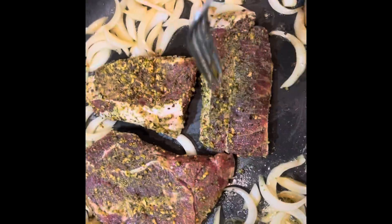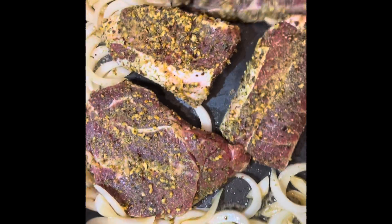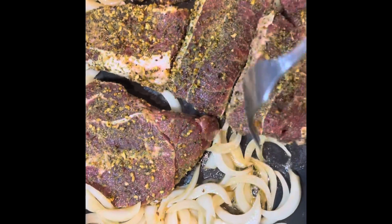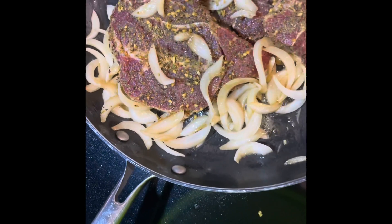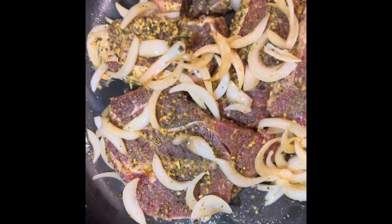I'm going to add some butter — I think I'm going to need a little more. I'm also going to add some parsley.